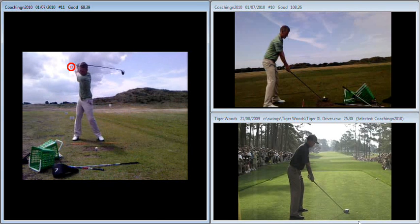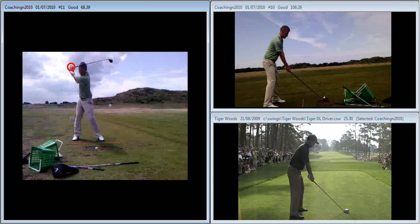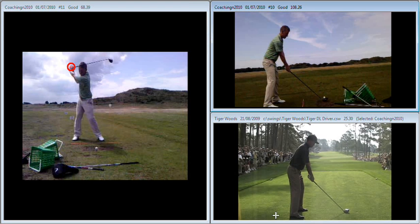We just need to get the feeling that at the top of the backswing, we keep the hands to the right of us. Looking at your laid-off position, I've compared you here to Tiger — you see a lot of similarities.